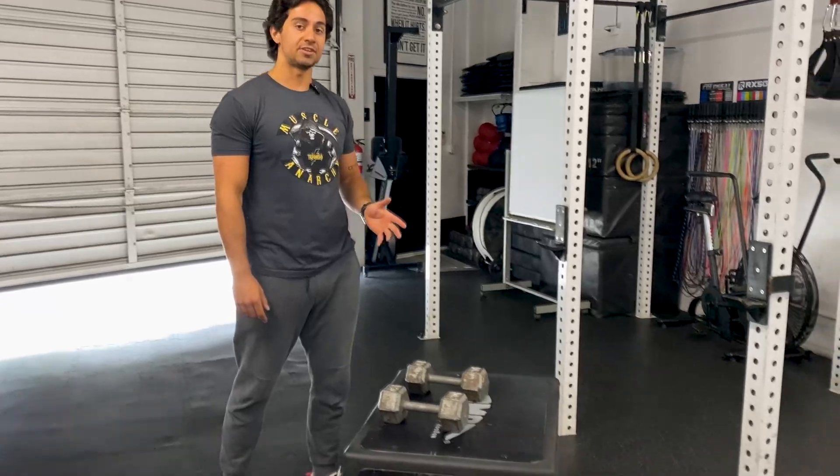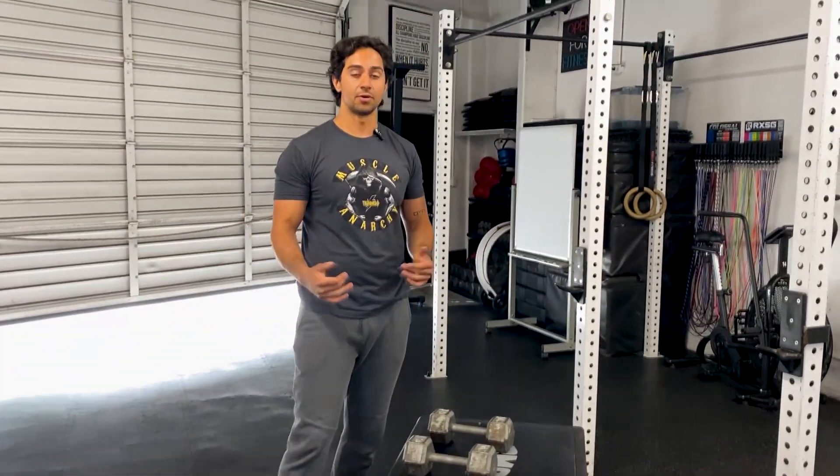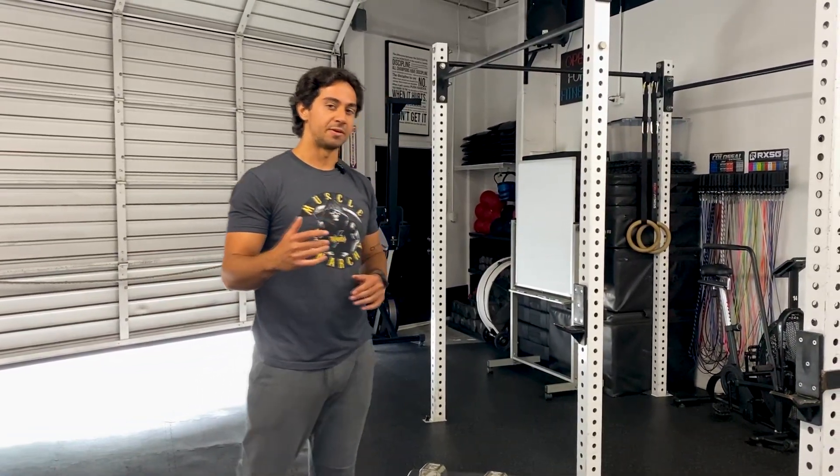So you're going to need a box. You can challenge yourself on the height. Right now I have it about a 20 inch. We could also lift it up for 24. If you don't have a box, that's fine — anything that you can elevate and step on, maybe even a bench.